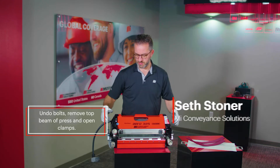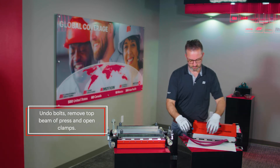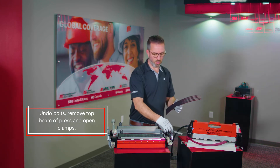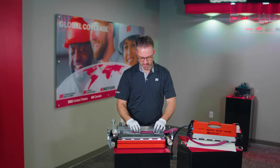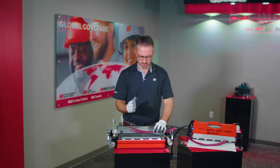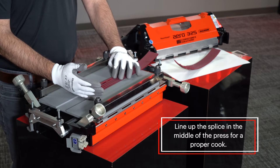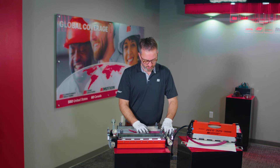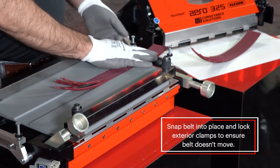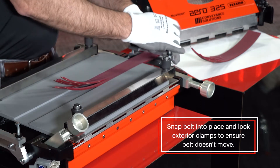Undo your bolts, remove your top beam from your press, and open up your clamps. Your best solution is to make sure that you line up the splice right in the middle of the press so that you know your fingers will be completely cooked. Snap the belt into place and lock those exterior clamps to ensure the belt does not move.